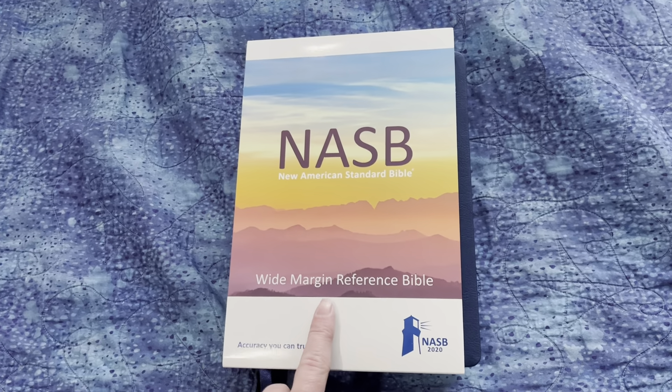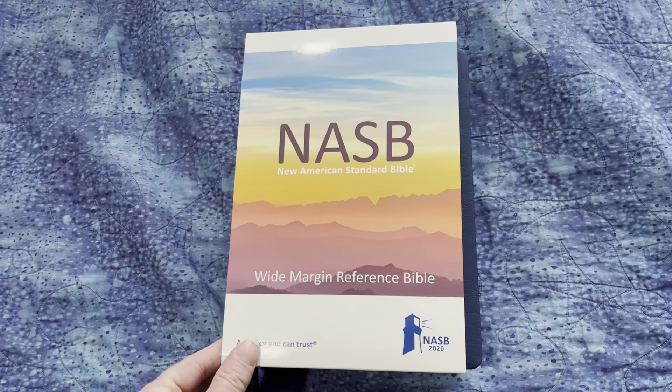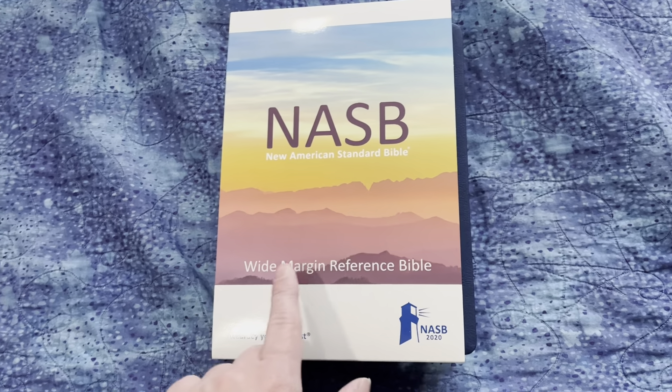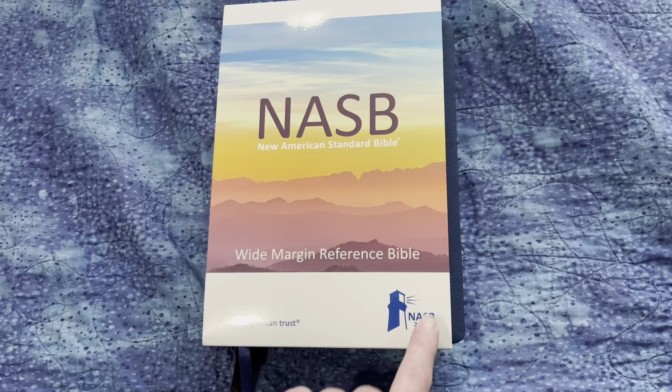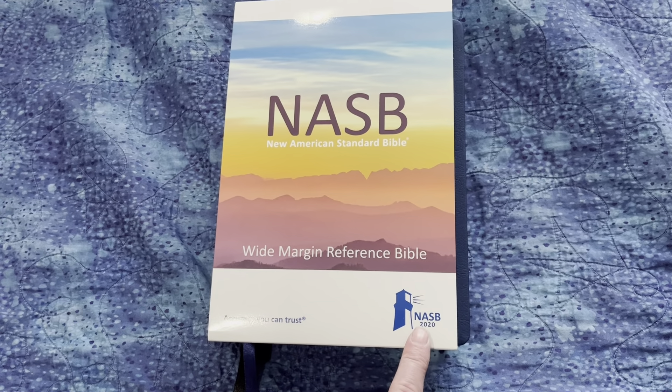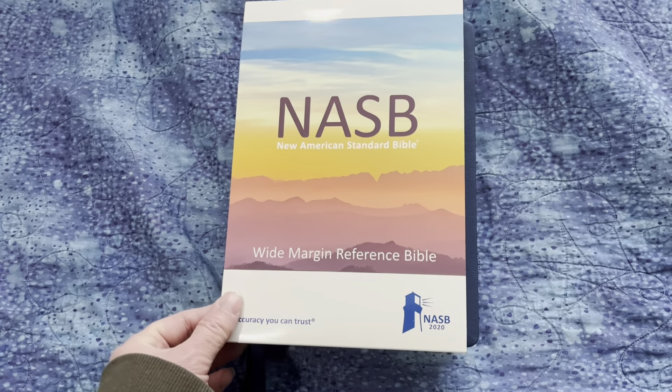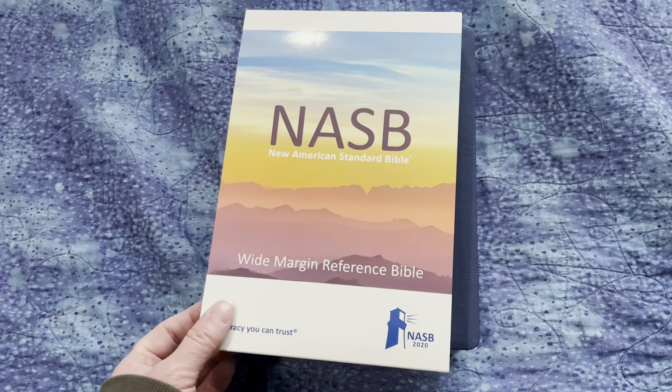As you can see, this is the front of the slip case that it comes in. It just says NASB, New American Standard Bible, Wide Margin Reference Bible, and it's got the NASB 2020 logo here. It's a really cool front to the slip case.